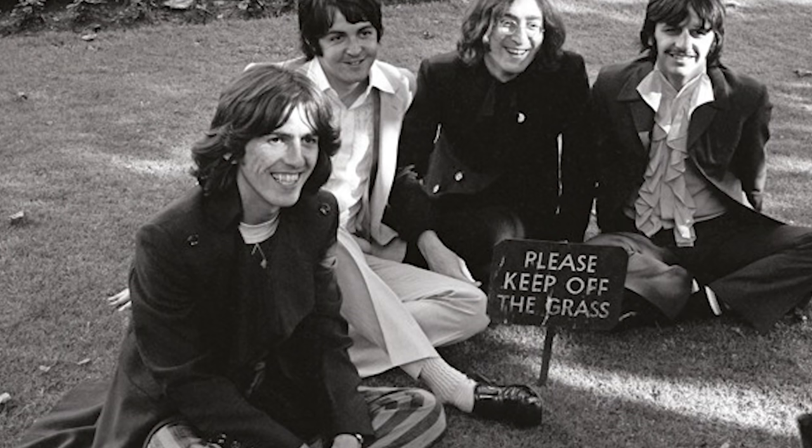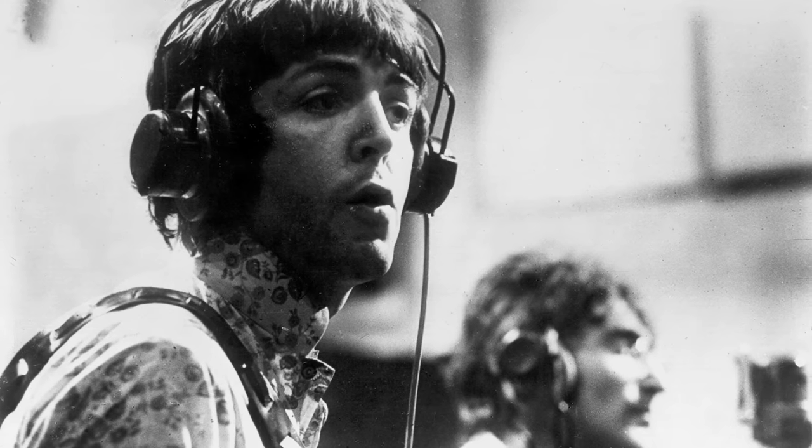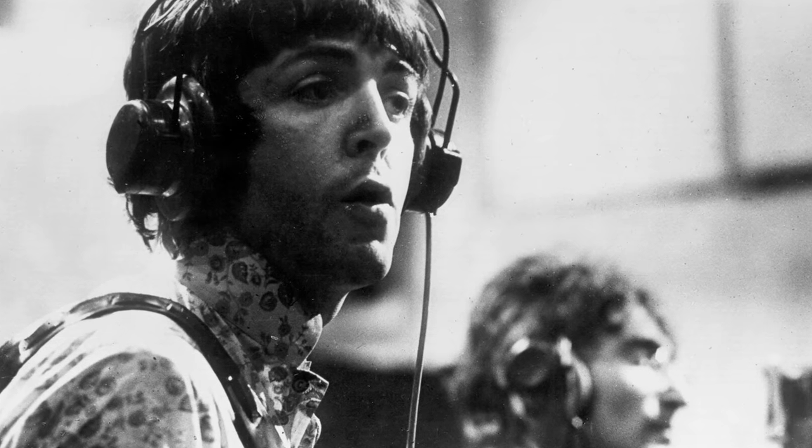Hey everyone, it's Nate here, and in this video we're going to take a look at the classic Beatles tune Blackbird, from their 1968 self-titled release — a lot of people call it the White Album. Paul McCartney recorded this one by himself on his Martin D-28, his voice, and his foot. Those are the only things you hear in the recording, although a lot of people think it's a metronome because of the sound of it, but it's a little inconsistent, so I'm going with foot.